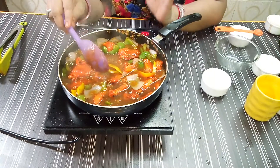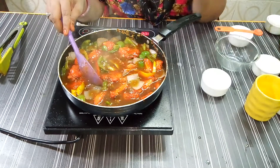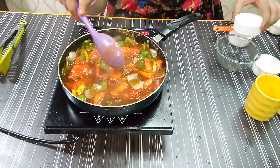I added 1 tablespoon of corn flour mixed with water as a slurry, and I will add 1 tablespoon of vinegar for taste and flavor.